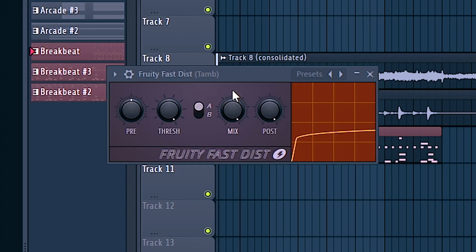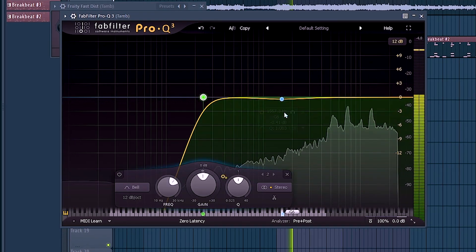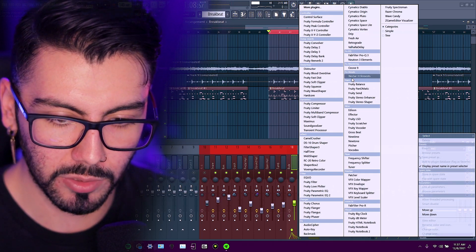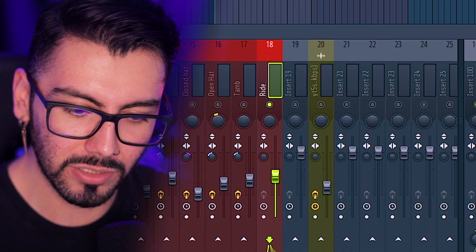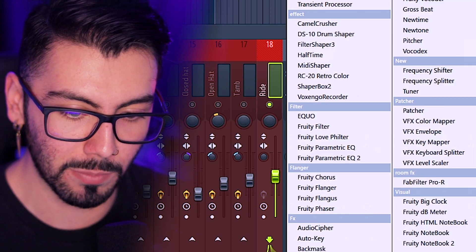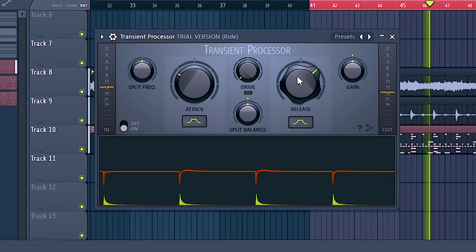Back over to the tambourine — I definitely don't need a transient processor on this one, it sounds fine how it is. Another great reason for separating these from the FPC: I want to add a little bit of reverb to that little ride I have. This ride has a huge transient and then kind of trails off a little bit too quickly. So I actually want to go over here and add a transient processor to do the reverse of what we've been doing.